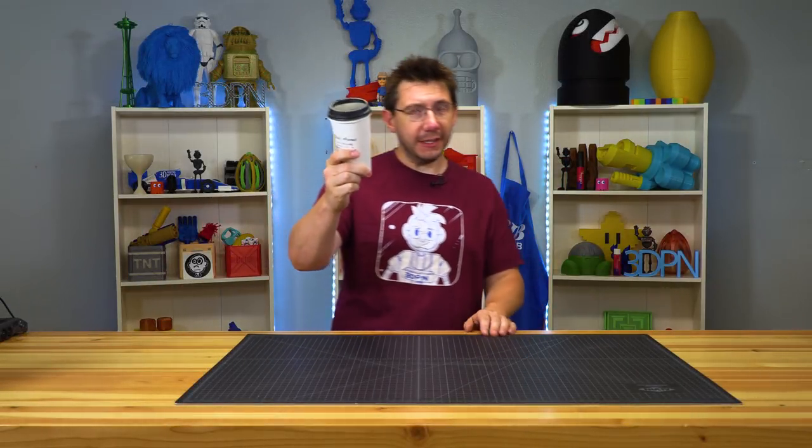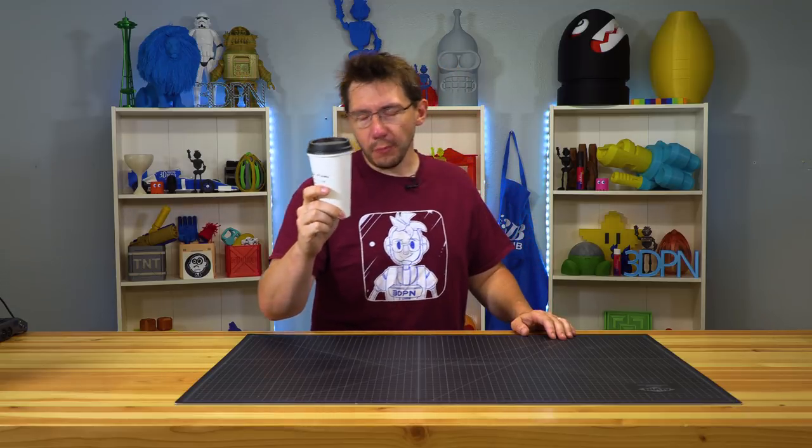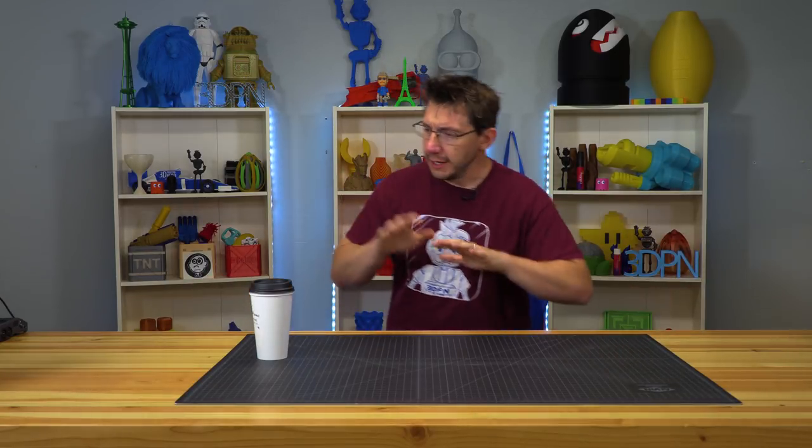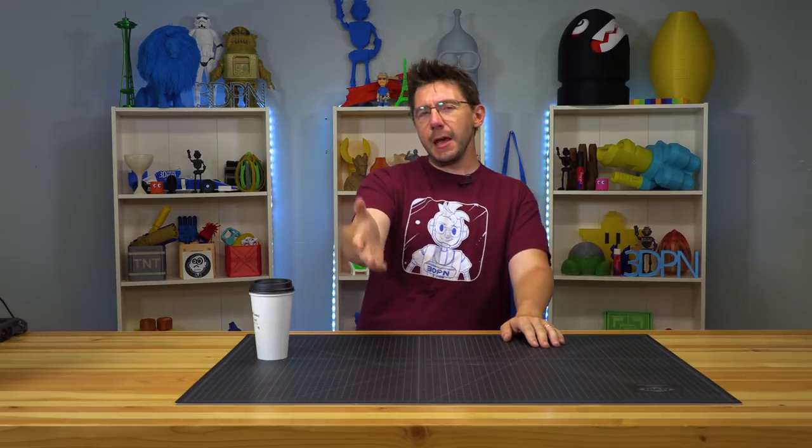Good morning — coffee is tasty and it helps you come up with great ideas. In fact, I need a great idea right now. My camera is on a tripod and the tripod is so tall — it only gets so tall — and I needed it to be taller because my desk is tall, or my workbench or whatever you want to call it. It's tall, I'm tall, things are tall.